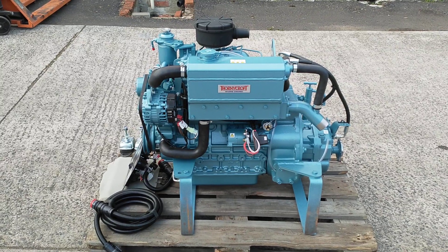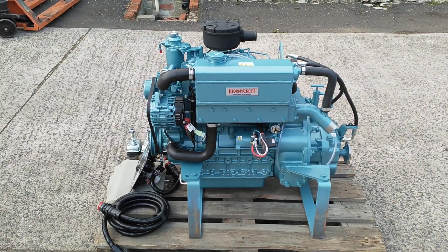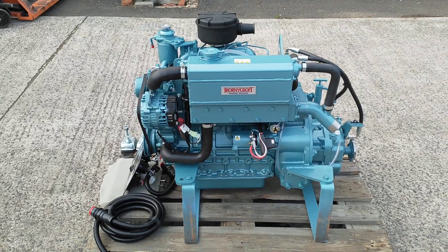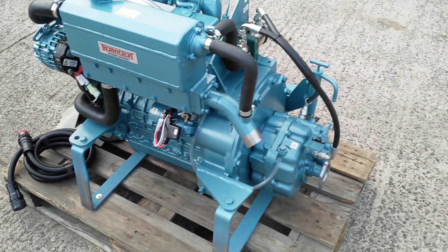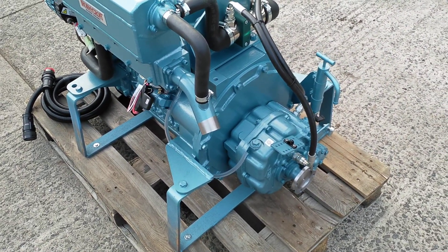This is a video introduction for the new Thornycroft TK series marine engine range. This particular model is the TK50, 50 horsepower at 2600 rpm, fitted with a PRM150D2 hydraulic gearbox with a 2 to 1 reduction on this particular model.